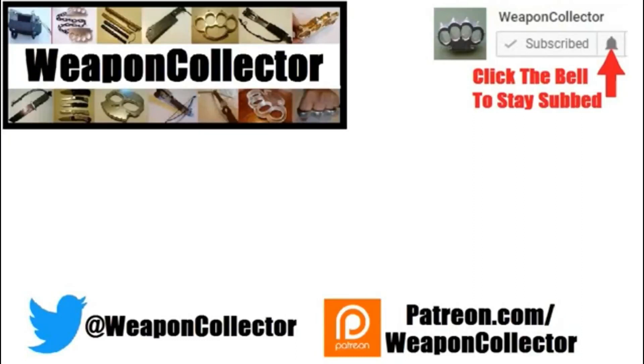Before you leave, if you ever wanted to support this channel you can now via Patreon, or by shopping at Amazon.com and GearBest — there's more info below if you need that. Remember, if you want to get full notifications for this channel, click the bell. I'll see you later, cheers.